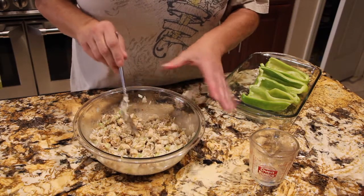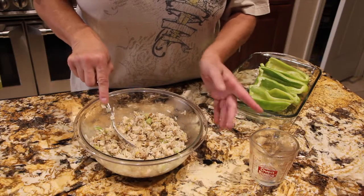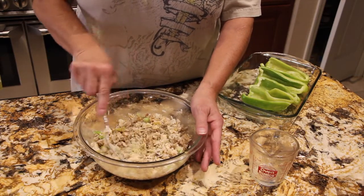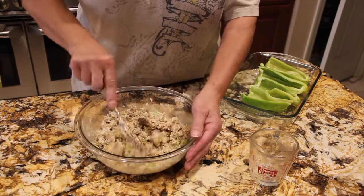So all the ingredients in this bowl are: two cups of diced cooked chicken, one cup of cooked rice, one tablespoon of Italian seasoning, salt and pepper, one celery stalk diced, and a fourth of a cup of diced banana peppers.